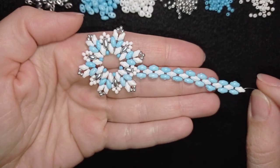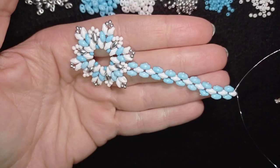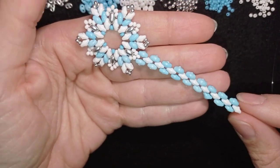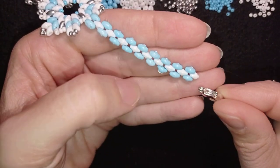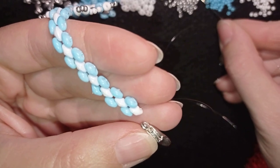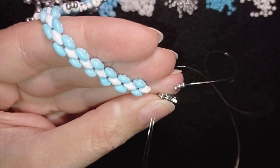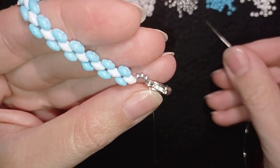For my wrist, nine white SuperDuo beads in a row are enough. If you're making it for someone with a bigger wrist you could do more elements in this direction. Now I want to attach my clasp. I take three silver beads and go through the clasp as I'm exiting from this SuperDuo.